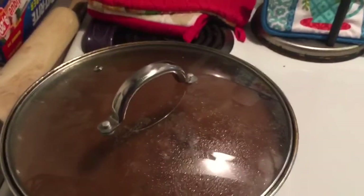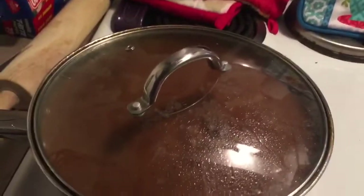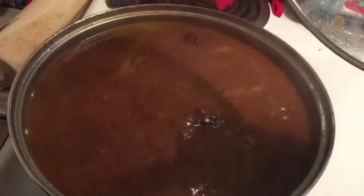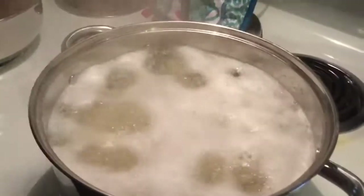Hi YouTube family! I wanted to come on here today to show y'all what I'm doing right now. I'm making hamburger steak — my hamburger steaks are in here cooking. Hunter requested that for supper, and I'm going to cook mashed potatoes and green beans. Don't mind the plate, that's what I'm keeping my silverware on while everything's cooking.